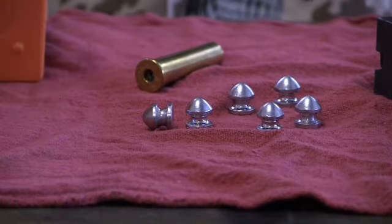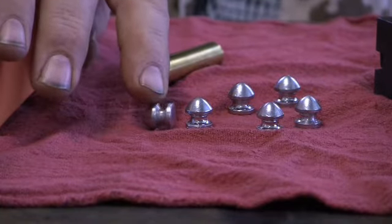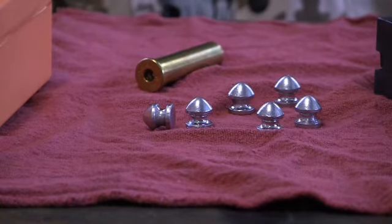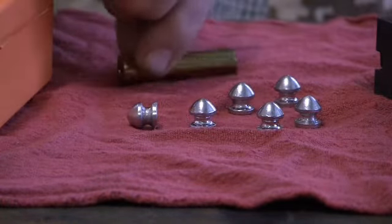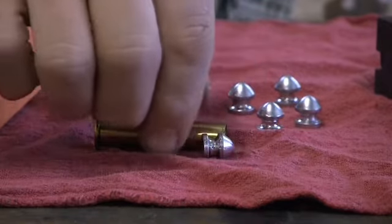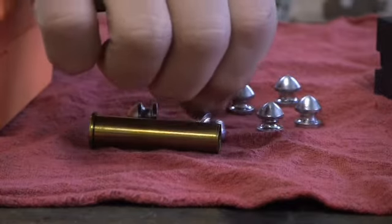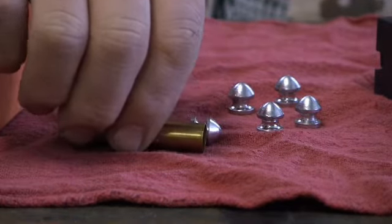It's supposedly a 145 grain bullet, but with my alloy it's dropping out of the mold at 147 grains. It's designed to make a lightweight bullet for the 45-70 — I've got a case here. What you would do is seat this to where it's flush with that top groove, so it would kind of look like that.